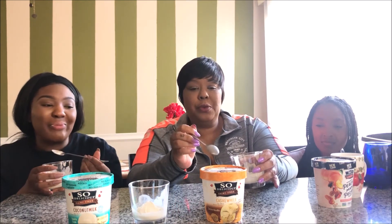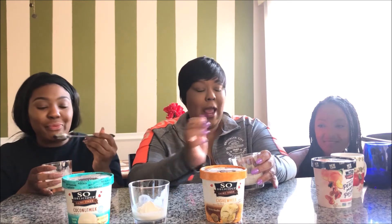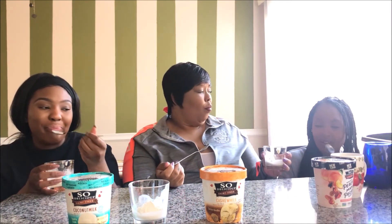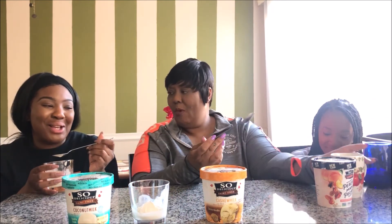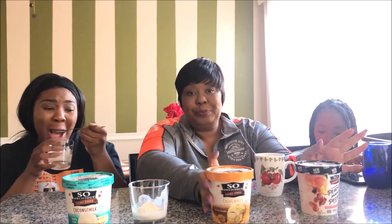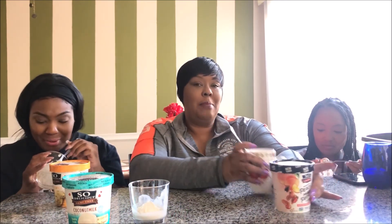The snickerdoodle one through five: a five, five, four and a half for me, four and a half. And then the peachy maple — I give it a five. This last one is a five. What do you give it? Five. I give it like a three-point-five, three, four. Alana's favorite is the snickerdoodle.